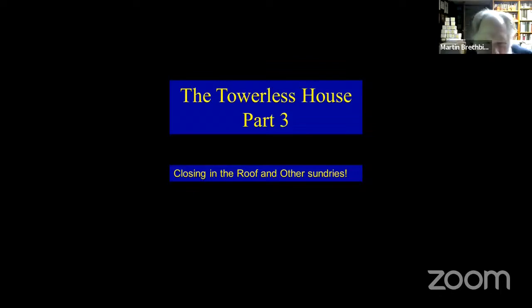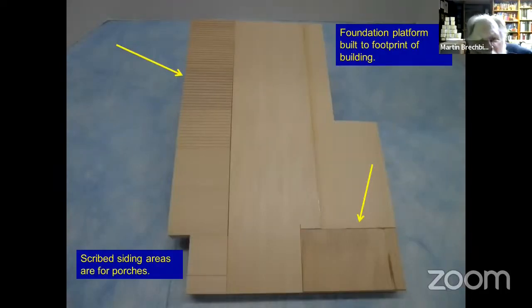Mainly the other stuff, probably, because doing a porch roof is pretty easy — relatively speaking. But before we even do the roof, we're going to do the foundation. We need a platform — a foundation platform. This is 1/16th basswood sitting up on a frame, which we'll see in the next slide. You can see the scribed sliding sections — that's for the two porches that were in the original building. The rest of this is just pieced-together 1/16th-inch basswood. This is a great way to get rid of stuff — put it under buildings where you can't find it later. Glue it all together and not worry about it too much.